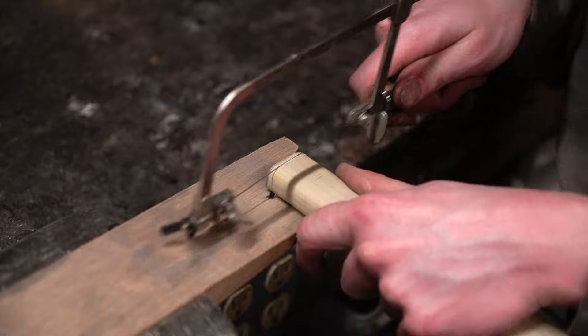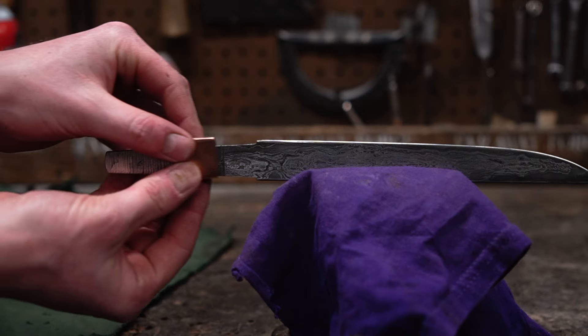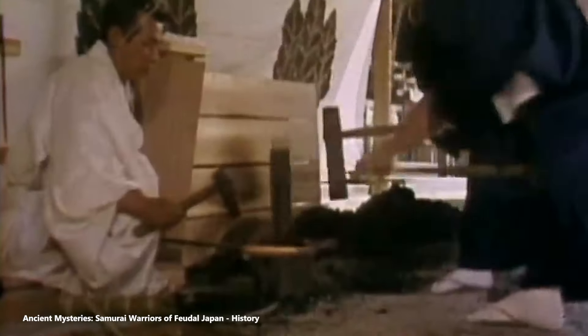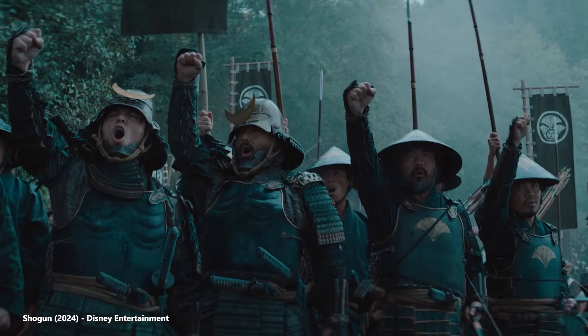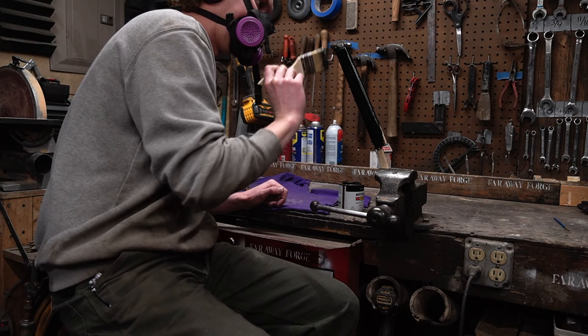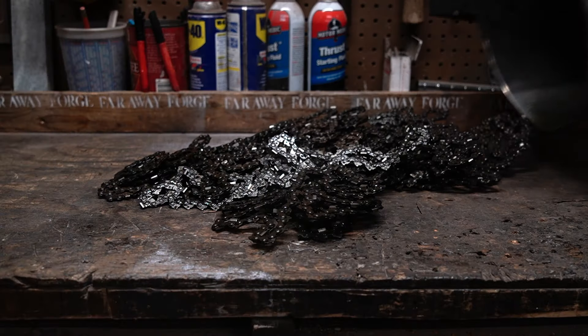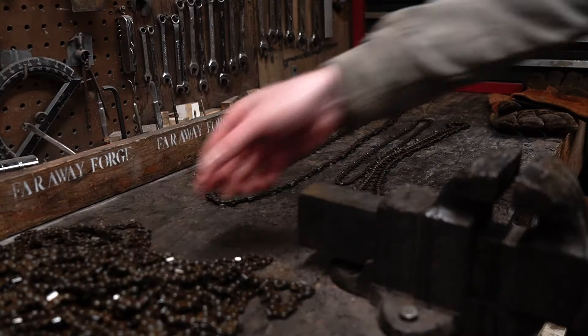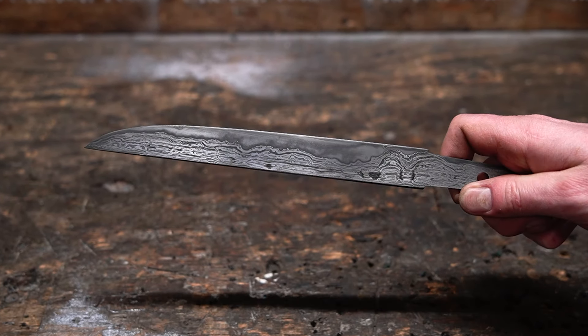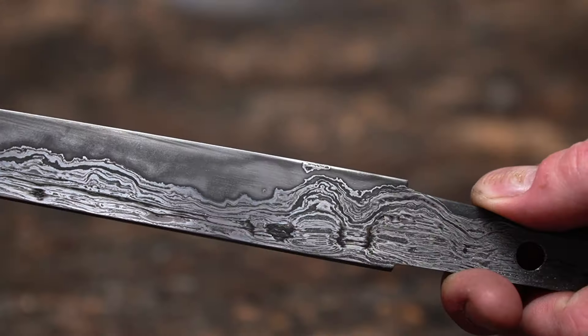My goal with this tanto was to meld traditional craftsmanship with modern innovation, making a piece that bridges the gap between our modern world and the traditions of old. It stands as a testament to the enduring allure of the Japanese blade. The journey of this particular tanto began not with raw steel, but with the reclaimed chains of a chainsaw, chosen for their construction from a variety of different metals, which produce an incredible pattern in the final blade. The aesthetic decision is balanced with a solid high carbon steel core.